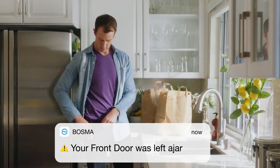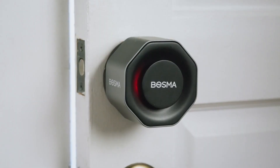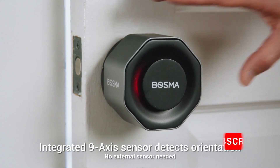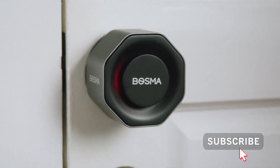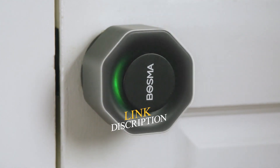In fact, this lock will alert you if your door is left open, doing so without the use of an external sensor. The Bosma Aegis is one simple and versatile piece of hardware.